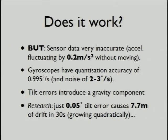But essentially, the answer is no. Even leaving our sensors still, we get an error of 0.2 meters per second squared without actually moving them. So you're just leaving them there, and they think you're walking around.